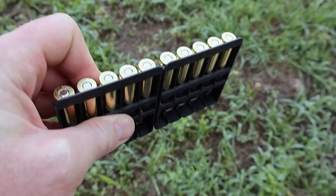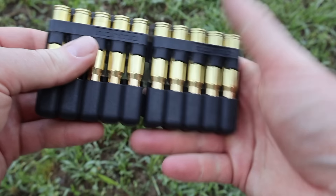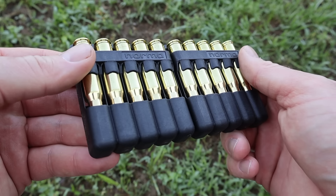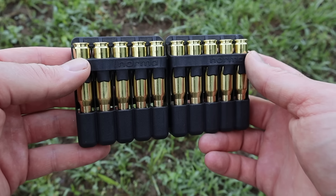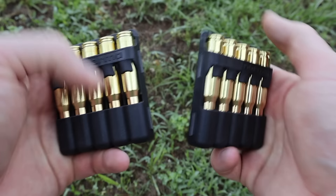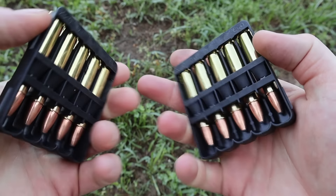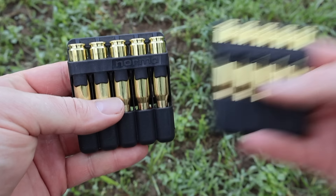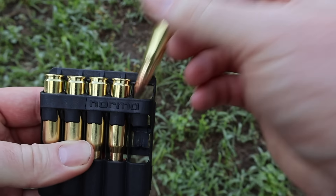Something interesting a lot of people don't know — these Norma ammo holders are a polymer plastic type material. Apparently you can use them as an emergency fire starter; I saw a video on Norma's YouTube channel. Also, you can crack them in half just like that and have five rounds ready to slip in your pack or pocket. It's actually pretty handy.